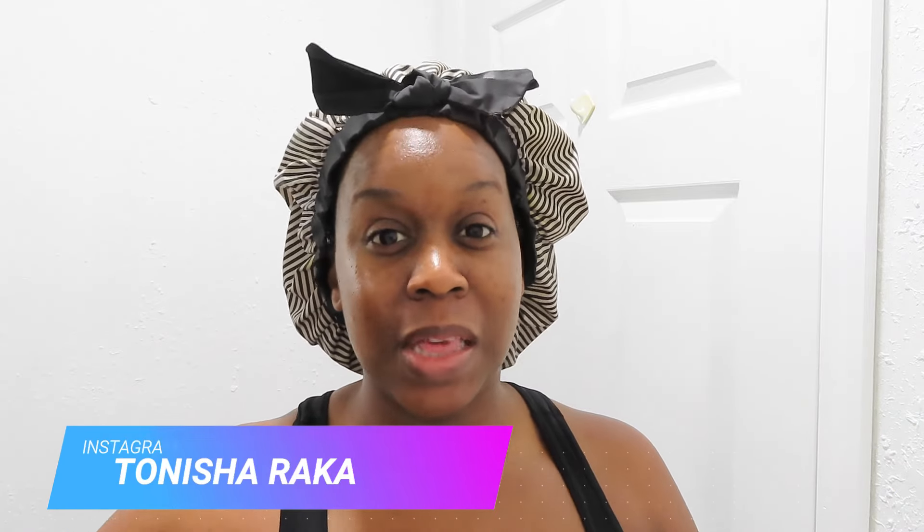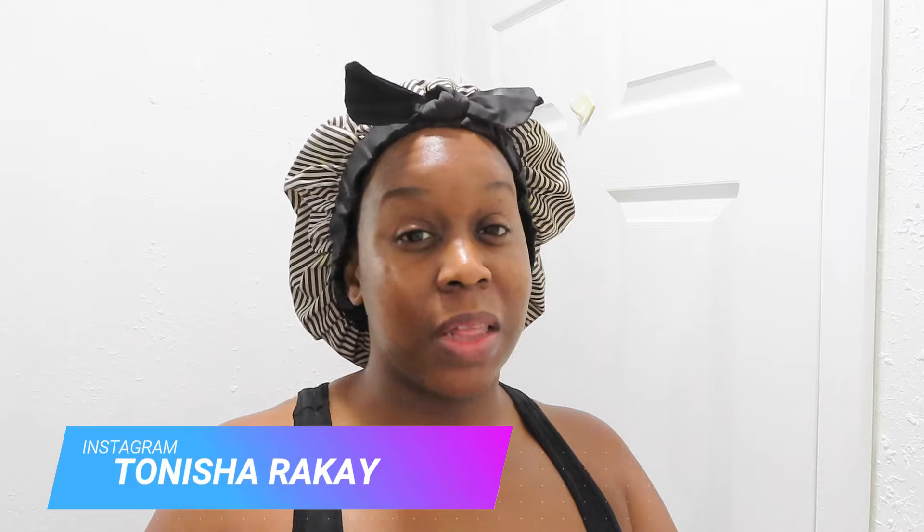What's up, Baddies? It's your girl Tina Trey, the Awesome Baddies, period. And I am back with another Amazon wig review. As you can see by the title, it is a shortcut pixie. It is the summertime, so y'all know we got to get our head a little bit, okay? So let's go ahead and get into the wig.